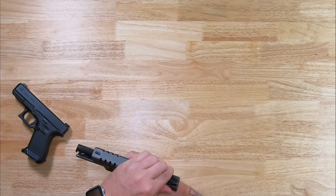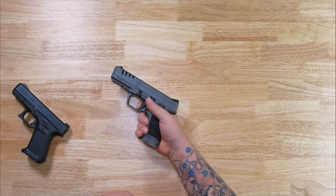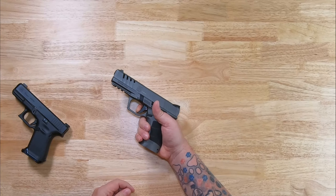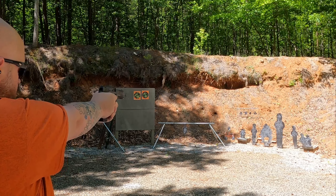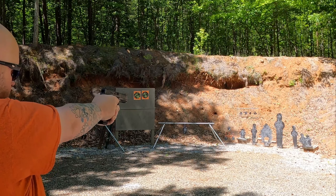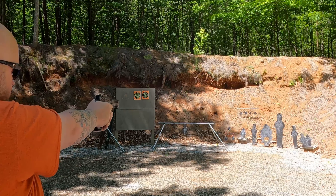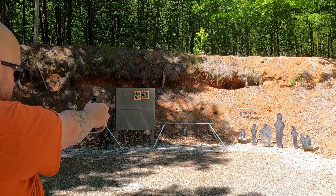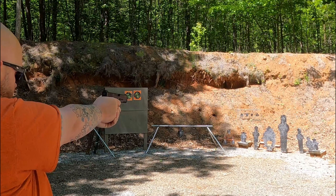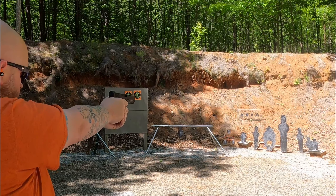There's our trigger pull. There's our reset. So right now with the rounds that I have through them, the trigger pull on these two pistols is virtually the same. The weight empty on the Glock 19 is 1 pound 10 ounces. The weight empty on the SAR 9X Platinum is 1 pound 12 ounces. The weight loaded of the Glock 19 with 15 plus 1 is 2 pounds 1 ounce. Loaded weight for the SAR 9X Platinum is 2 pounds 4 ounces and that is 17 plus 1.